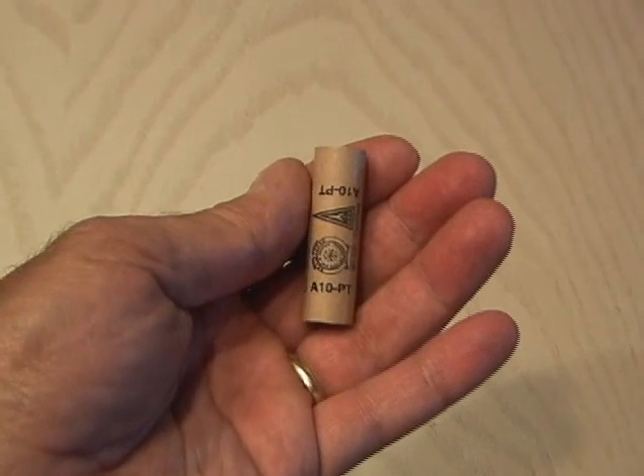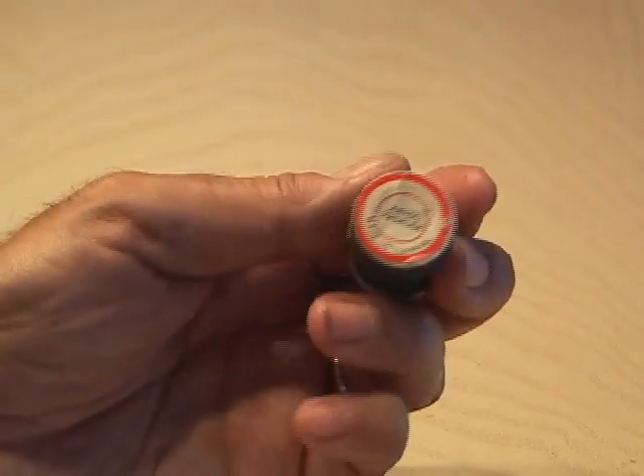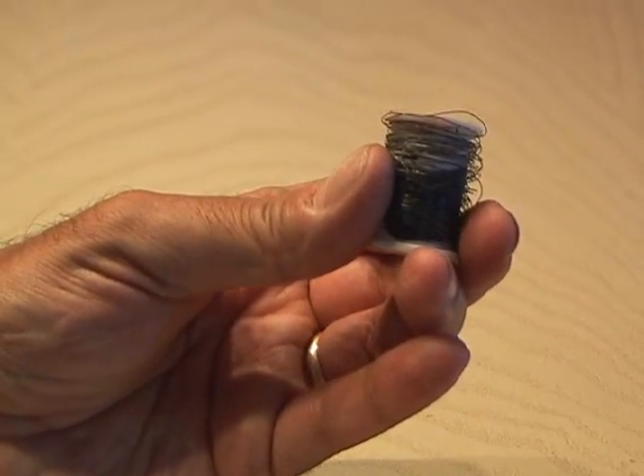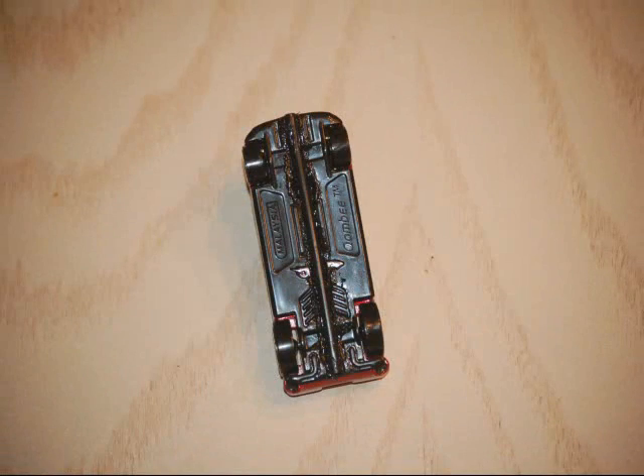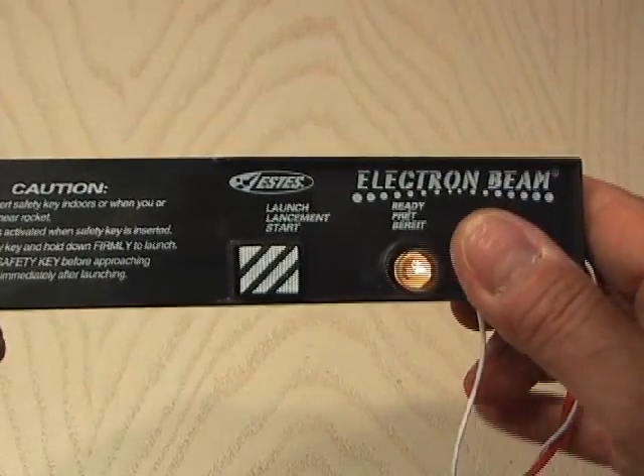I picked up a package of Estes A10PT model rockets, and using some 32-gauge wire, I wired the rockets to the Matchbox cars. Then I took some ordinary coffee stirrers, and after cutting a couple grooves in the bottom of the Matchbox cars, I glued them in place. I also have a race controller that I'll use to ignite the rockets.